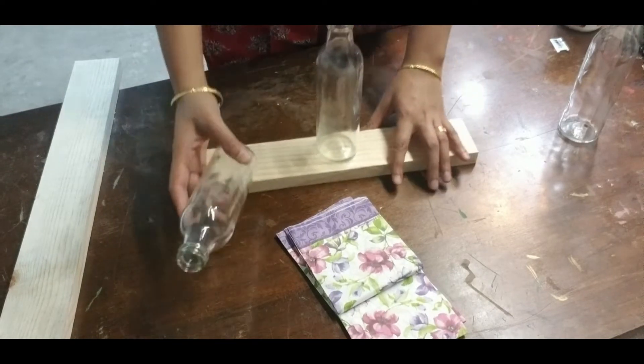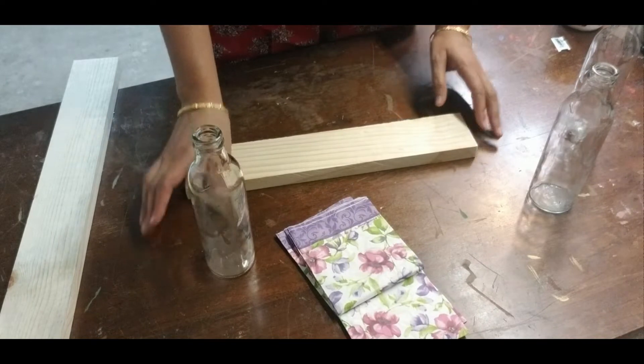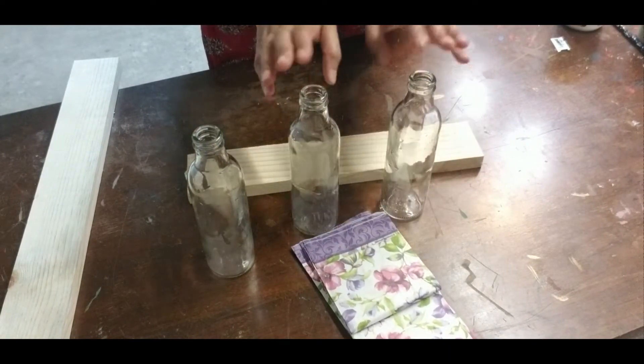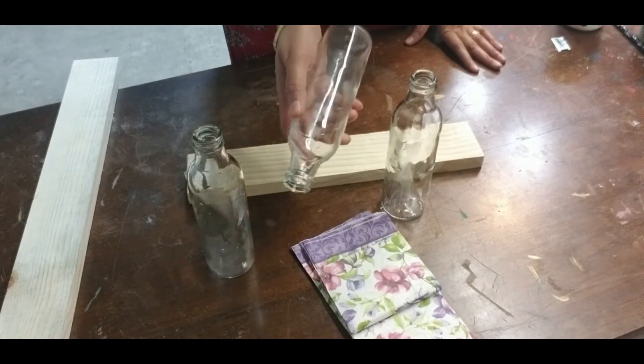I have three clear glass bottles. These are sugarcane juice bottles that I had purchased from an Indian grocery store. I have removed the label stickers and washed them thoroughly. If you don't have these bottles, you can use any other bottles.